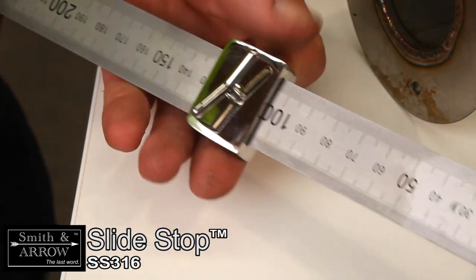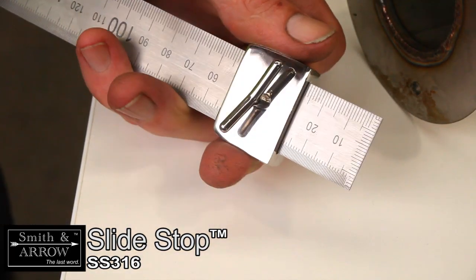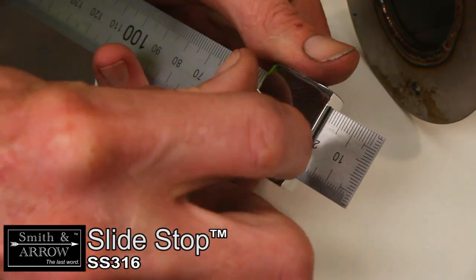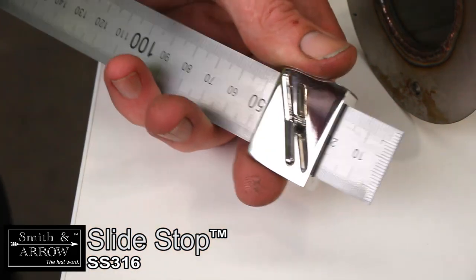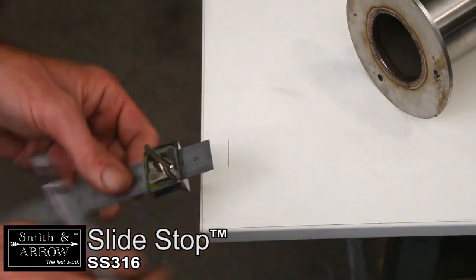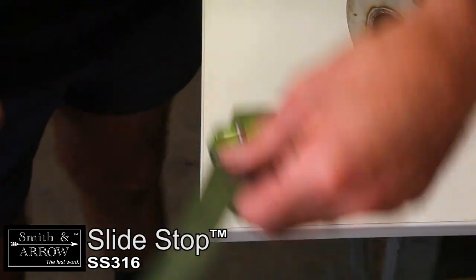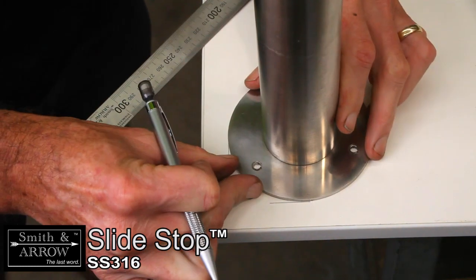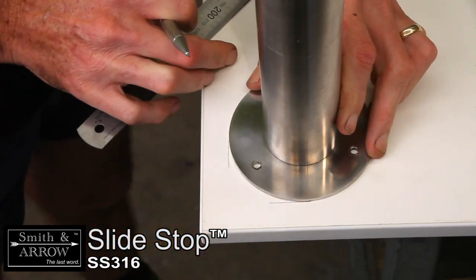The Slide Stop makes measuring and marking of materials easy and accurate. Simply slide the stop to the desired length on the ruler and clamp it off. Depending on the material used, you can mark with either permanent marker, pencil or pen. Marks can be removed by using thinners or light sanding if required.